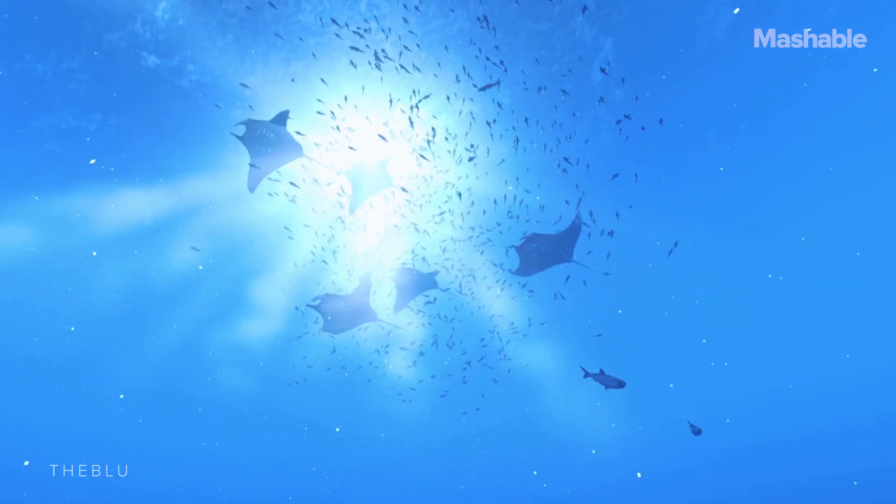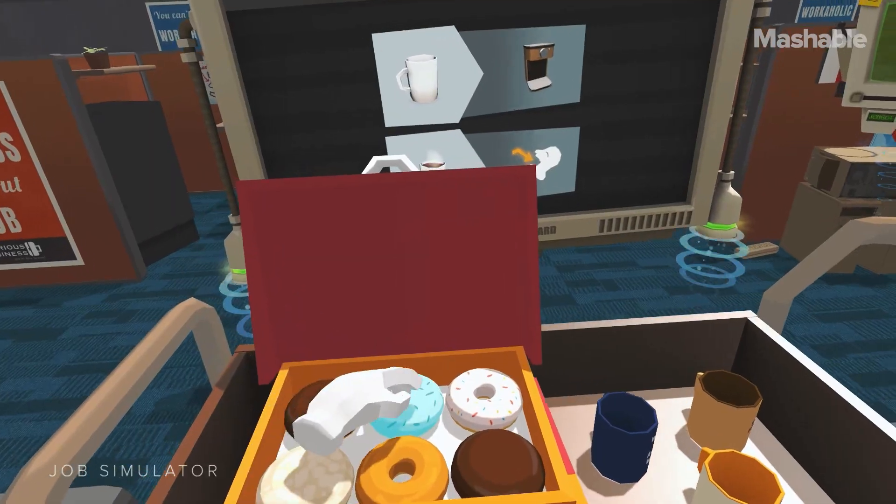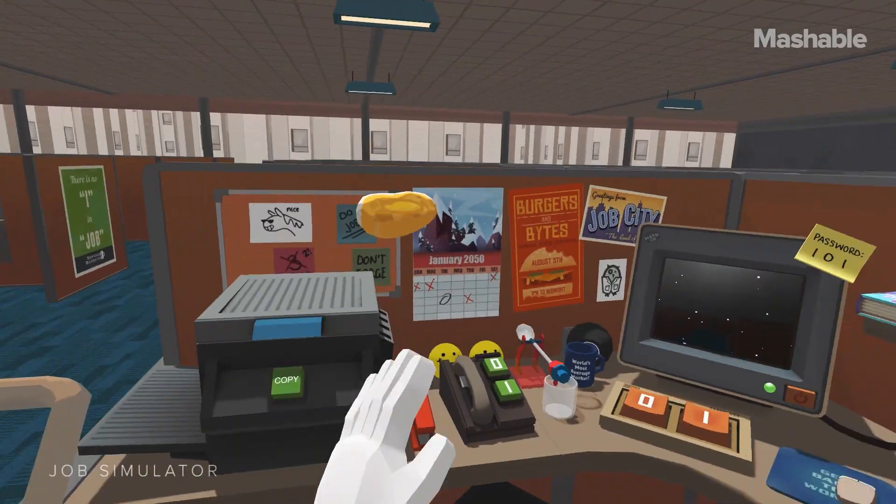All of that work is worth it once you finally take your first step in VR. Compared to the Oculus, the Vive just feels so much more immersive. Being able to step inside VR, see your hands, feel the world around you — it's amazing.